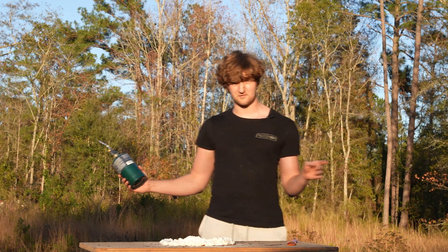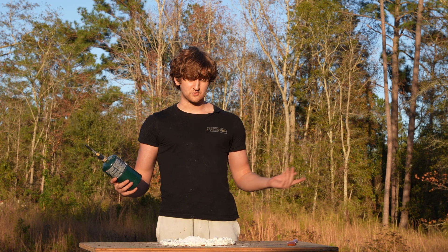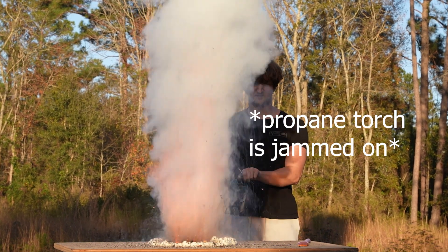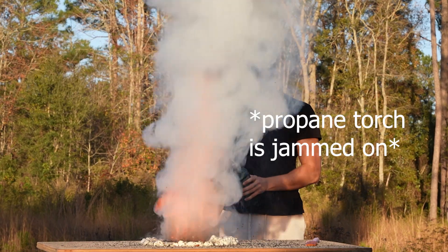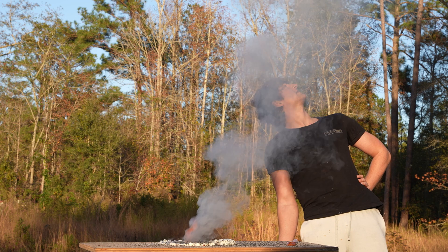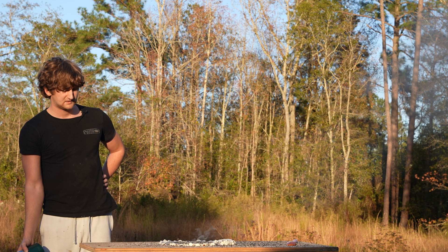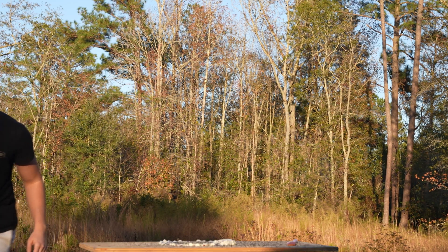A very important part of boy dinner is making sure to cook it thoroughly. A lot of people like to undercook their food. I usually go for a more overcooked status. Just give it time to marinate a little bit. That's a lot of smoke, God damn. I think we cooked it enough, to be honest with you.